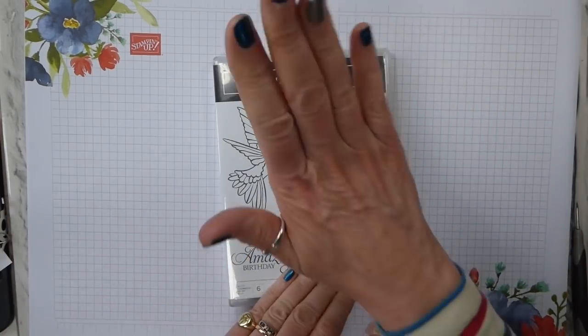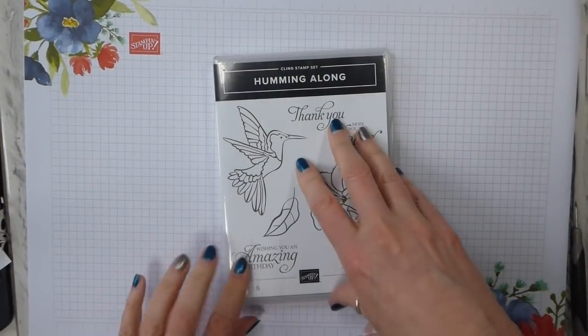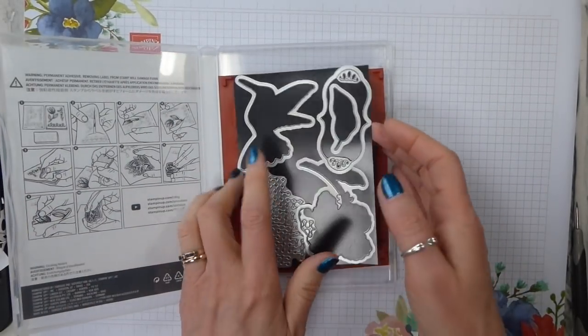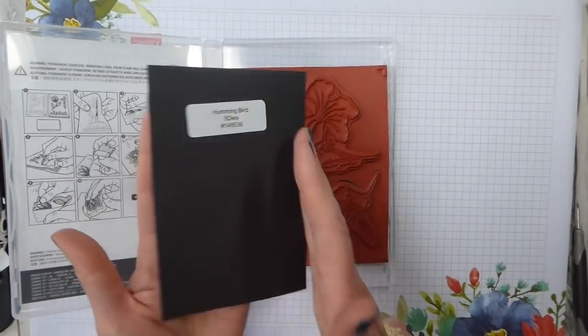So I thought I would bring you a fun project with the Humming Along stamp set and the matching framelits, which are hummingbird dies.